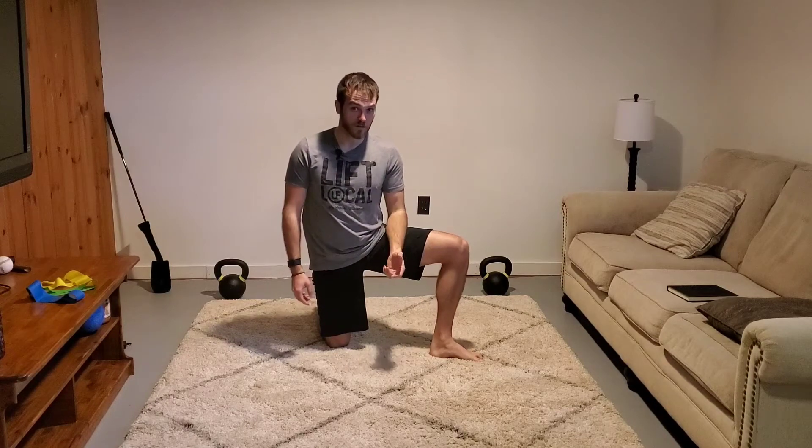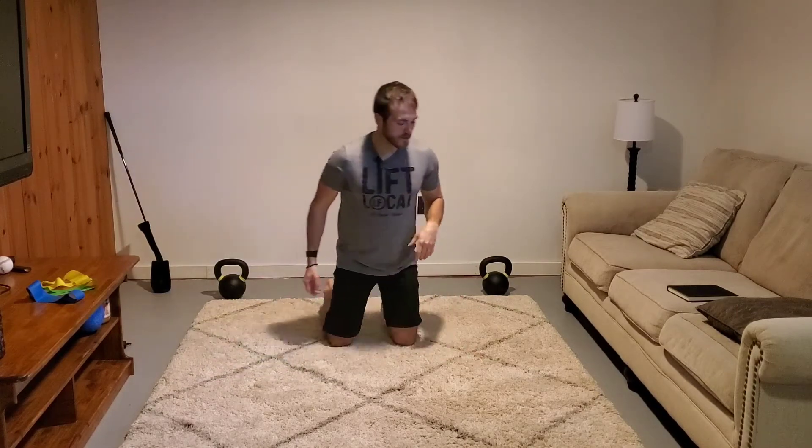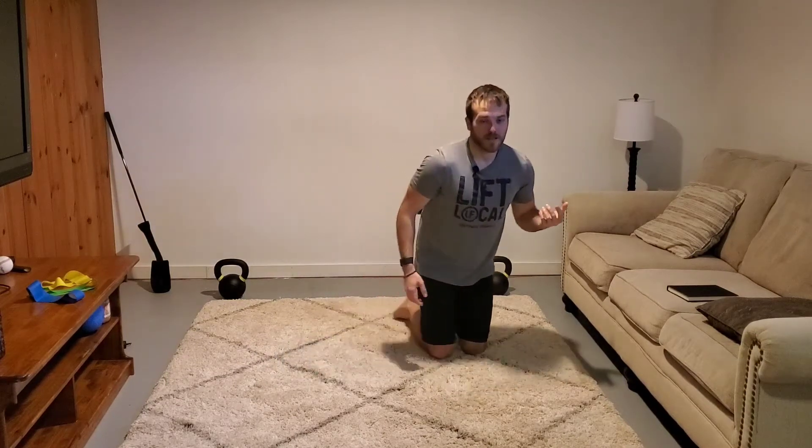First and foremost when you are starting out your Turkish getup, make sure that you start with just bodyweight. If you're worried about getting the right form down, you can use a paper plate or furniture mover and stick it on your hand. If you want to be tough on yourself, you can put a plastic cup of water on there — if you're shaky with the motion, you're going to spill it. But eventually you'll work up to weight.